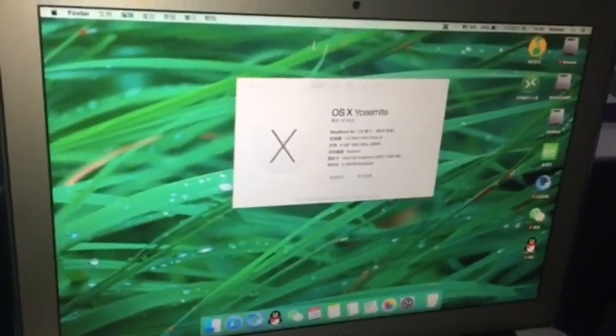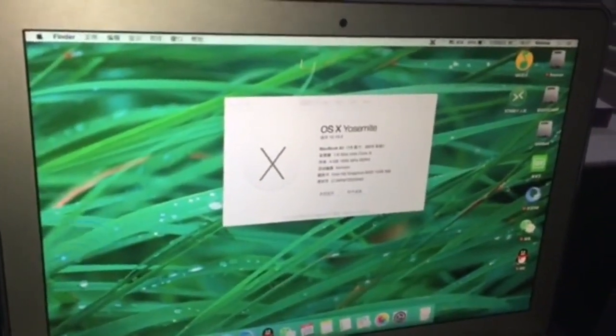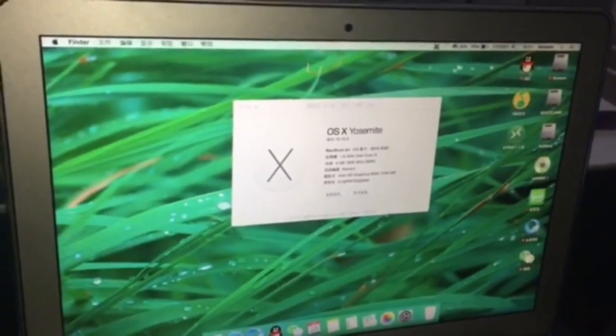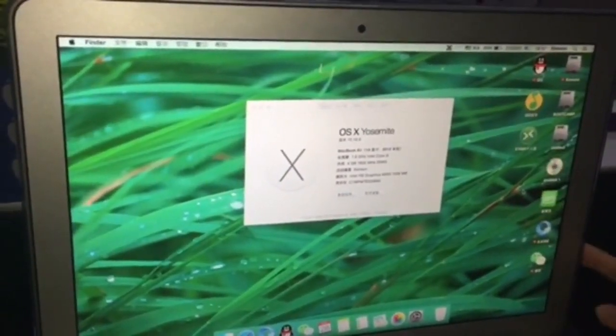This DVD burner can be used to play CD and DVD. It can also burn CD and DVD. Last but not least, you can use it to download the system and games.